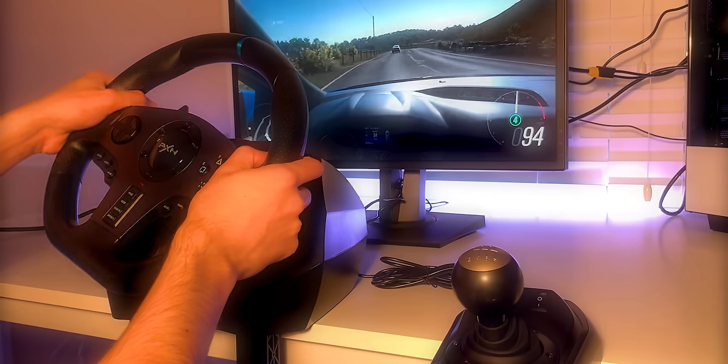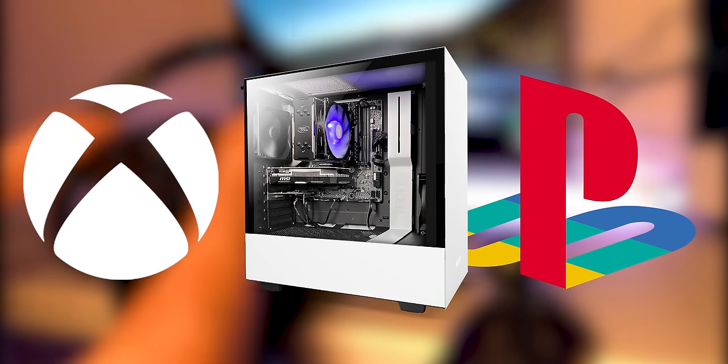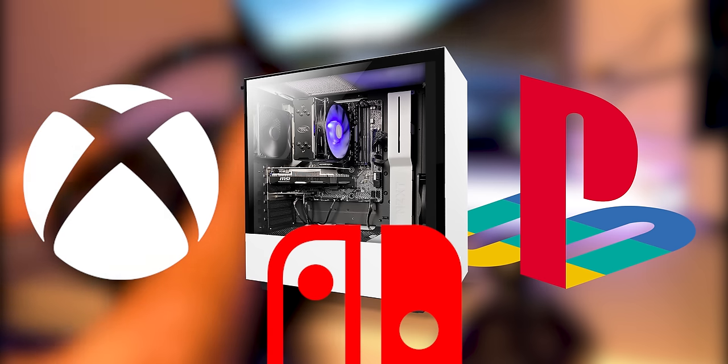The V9 is compatible with Xbox, PlayStation, PC, and even the Nintendo Switch, making it the only wheel I've ever owned with such broad compatibility.